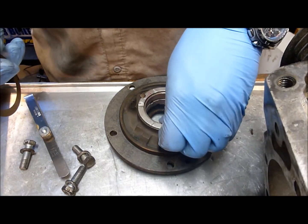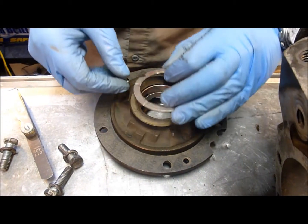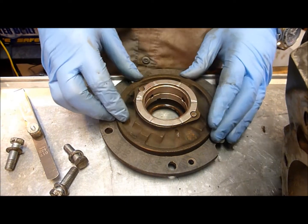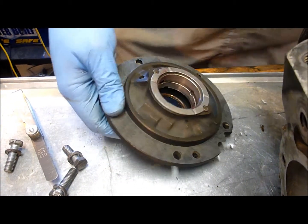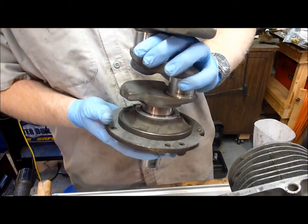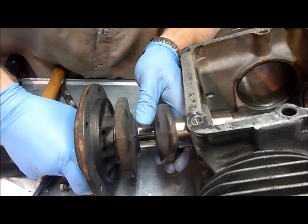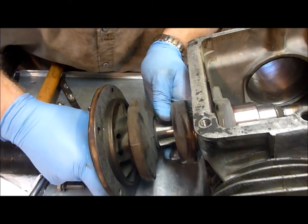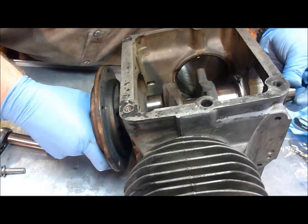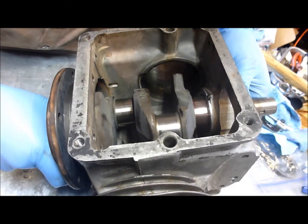Now that we have everything apart, we're going to pick up our thrust washer with the grease on it and install our one shim. Make sure you get the locking pins engaged, then put the thrust washer back on and slide the crankshaft back through the bearing and into the engine. Be sure you don't hit the connecting rod journals on the engine block — this takes some patience. Then line it up with the main bearing on the flywheel end of the engine.